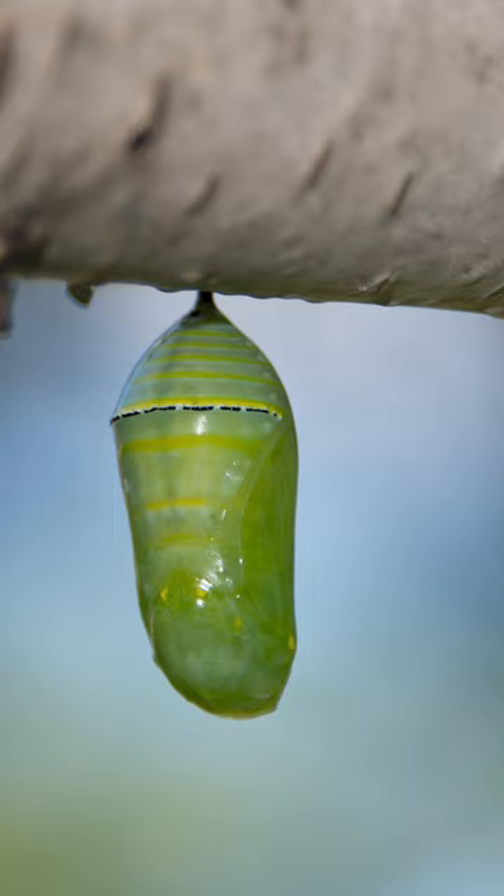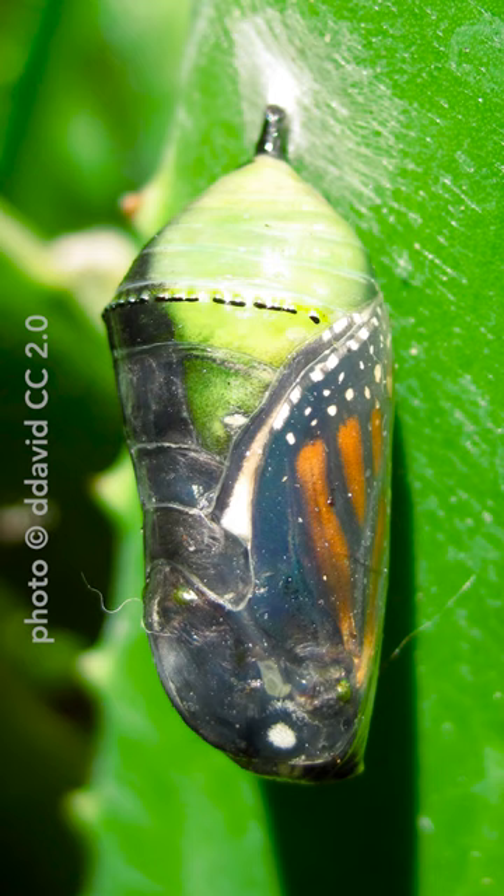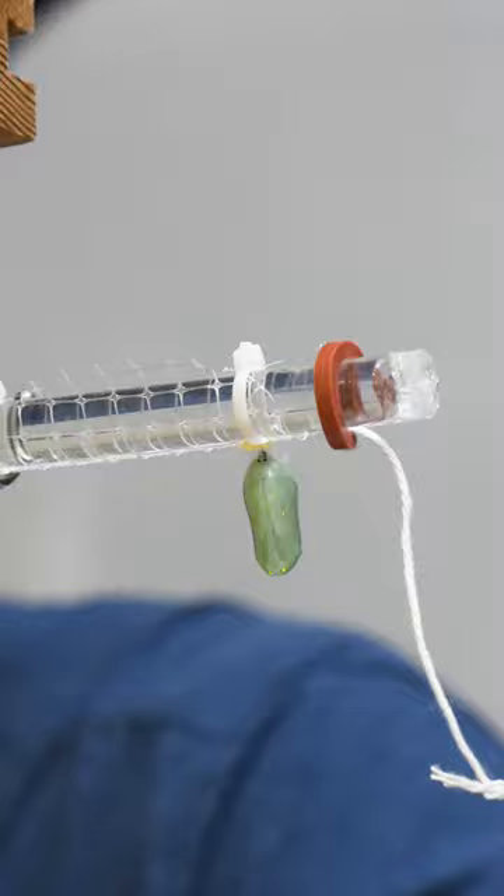If you ever see a monarch chrysalis in the wild, which you very well might, please do not touch it because there's a high risk that you could hurt or injure the butterfly inside of there. So don't try this at home. Bye.